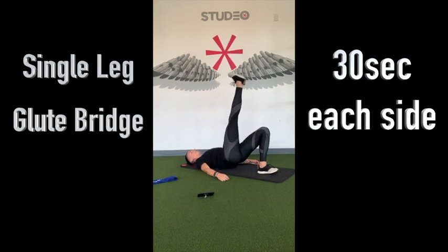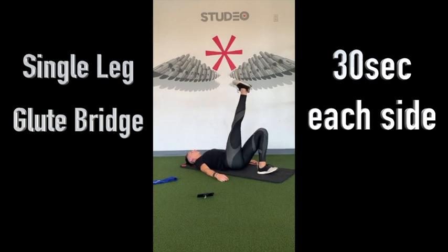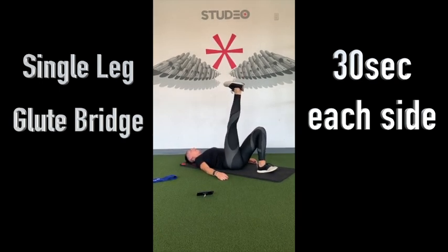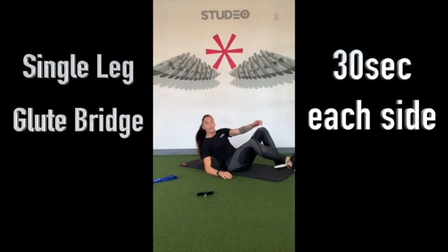Just about 15 seconds to go on this side. 5 seconds, she'll give you about 2 more reps. 1 more. And then on to the next one.